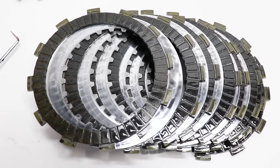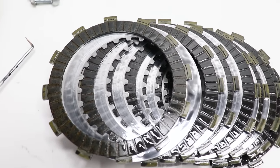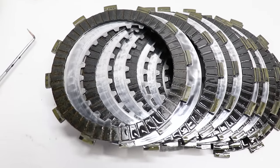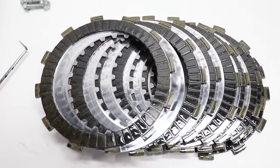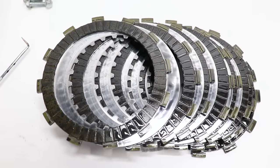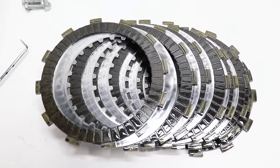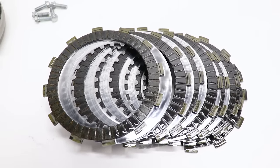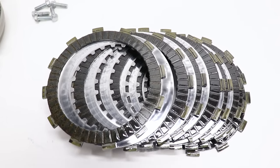Now it's time to measure the clutch plates using calipers. Only the fiber plates need to be measured — the fiber plates are the ones with the tabs on the outside. The steel plates don't really wear that much; just look for signs of heat discoloration like a blue or purple tint indicating heat damage. The Honda service manual states the minimum thickness for the fiber plates on this bike is 2.85 millimeters. Also make sure all the fiber plates are the same — on some bikes they'll have a different inner diameter or thickness, but on this particular bike all the fiber plates are the same.